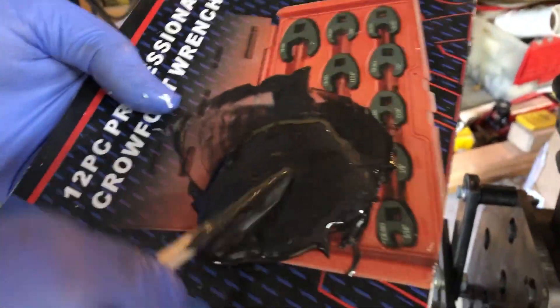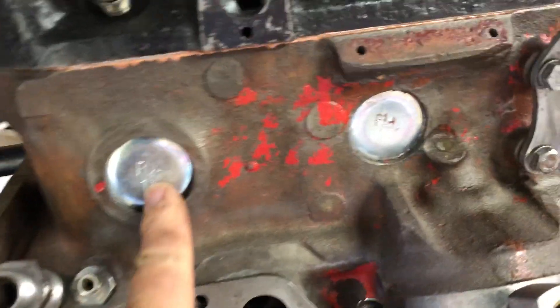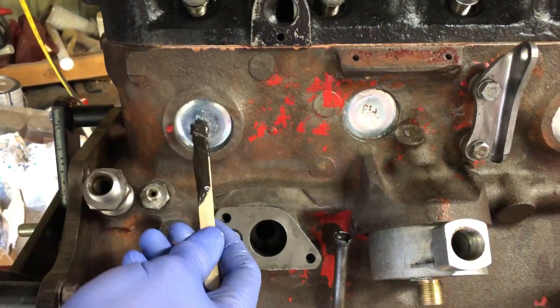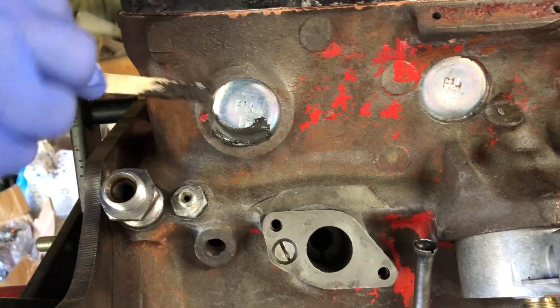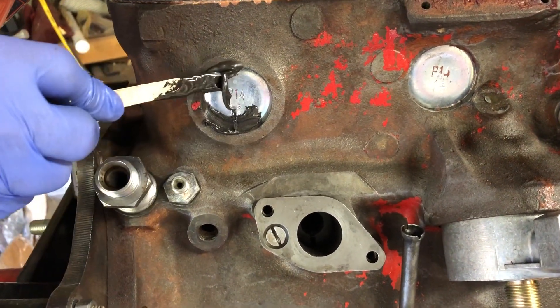So here's what we're going to do. We've mixed up all this JB Weld, and we're going to smear some JB Weld into the area in here. And Moose is going to do a couple of those. I would suggest that you do this any time that you're rebuilding an engine or changing your freeze plugs.